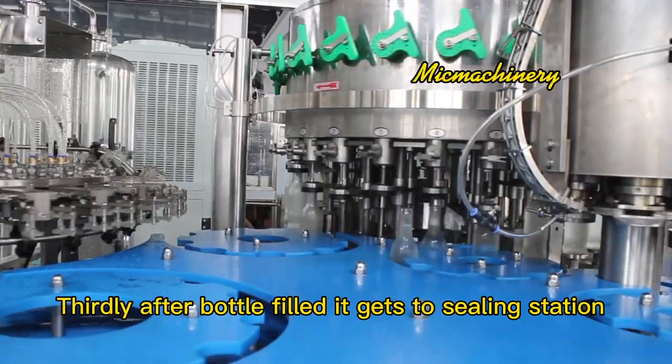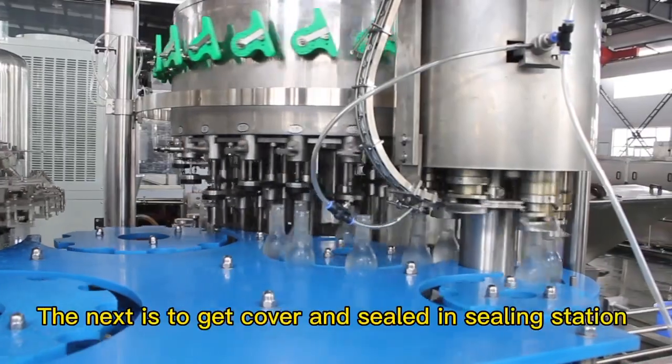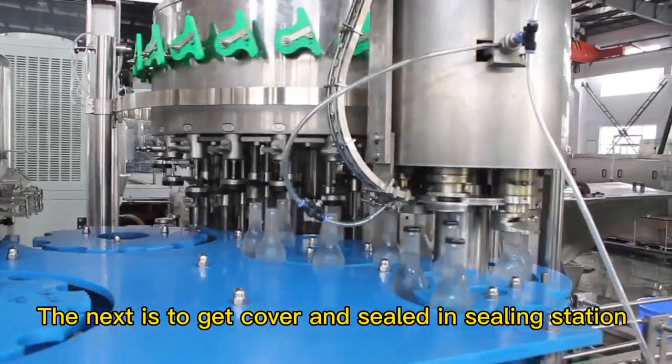Thirdly, after the bottle is filled, it gets to the sealing station. The next step is to get a cover and be sealed in the sealing station.